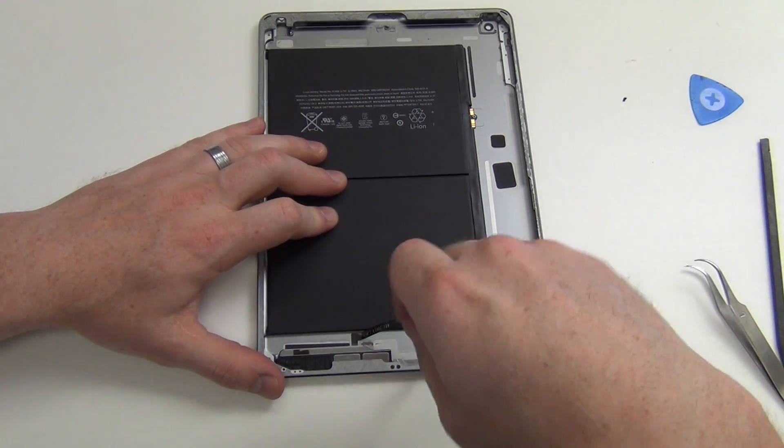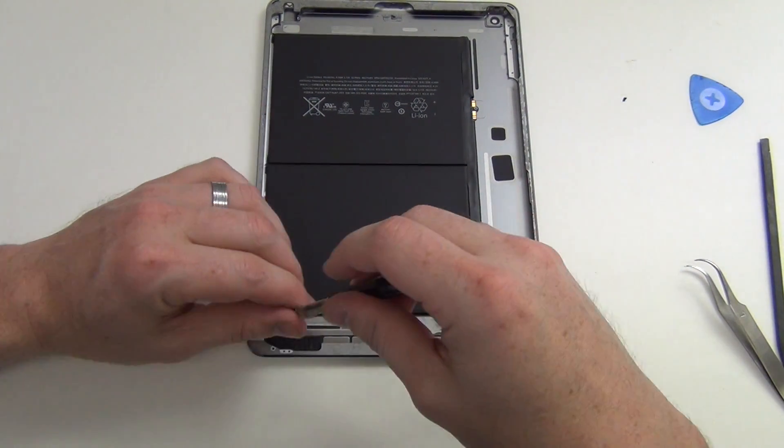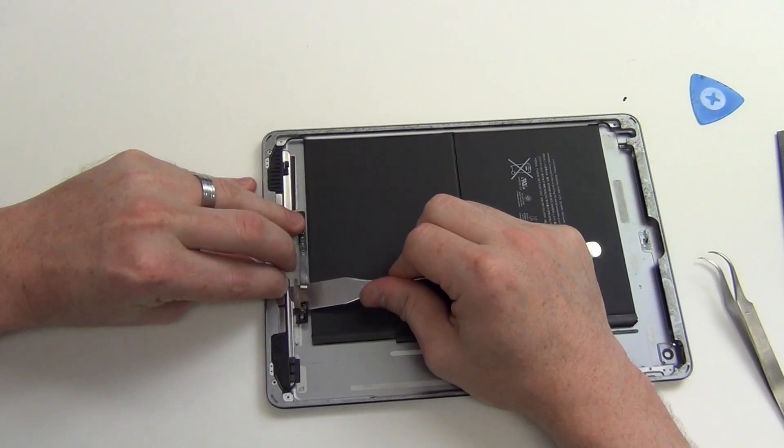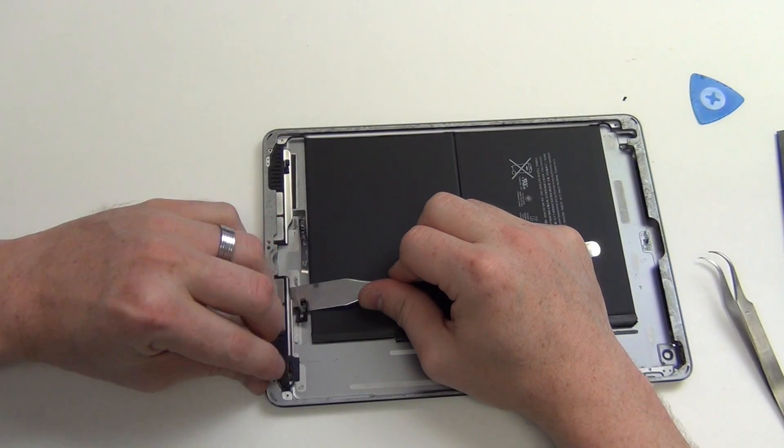Next, remove the Phillips screws holding in the speaker assemblies, and then use a thin flat tool to pry the speaker assemblies out.